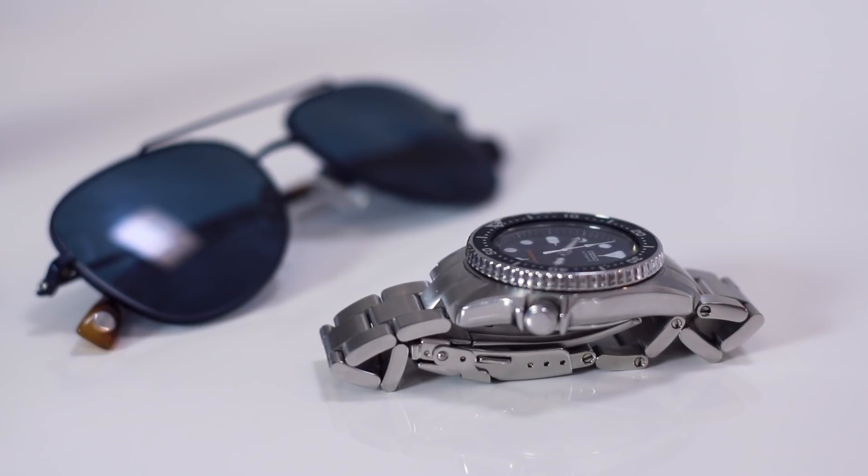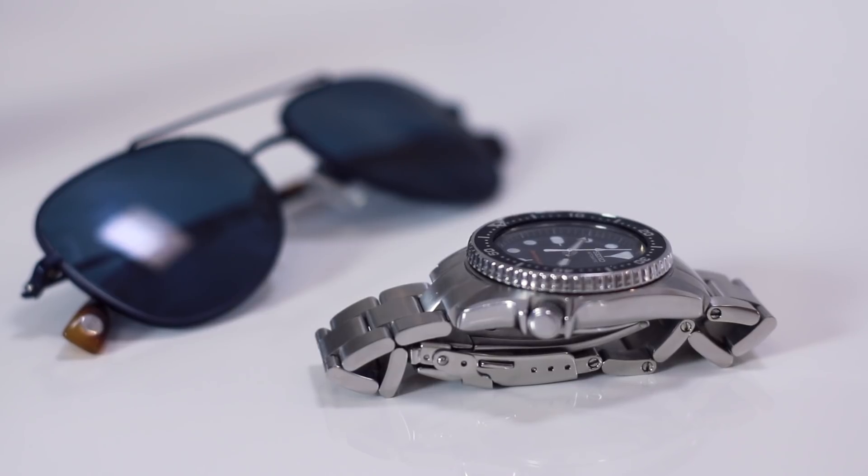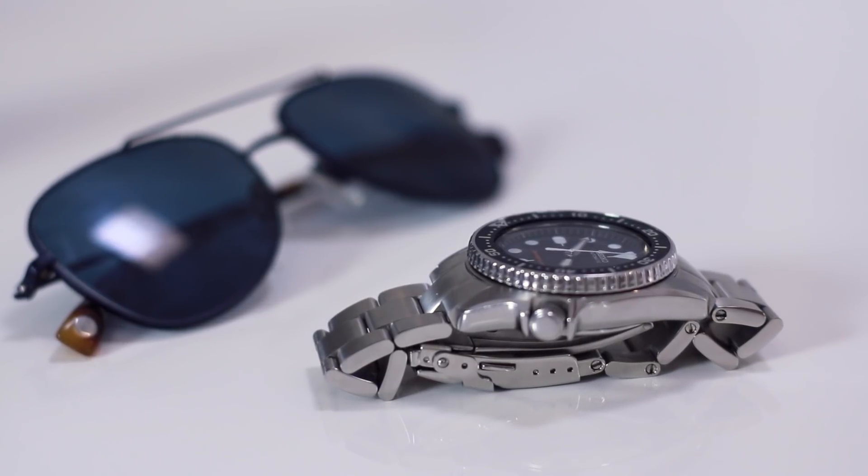I was really happy with my first order from Strapcode — I'll link to that down below. One of the nice things is the links have screw-in pins, so you don't hammer them out; you just unscrew and pull them out. That makes adjusting the bracelet length really easy — you can do it at home with a very small knife or screwdriver.